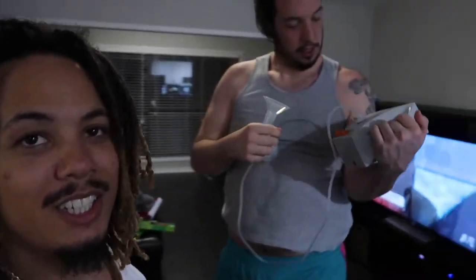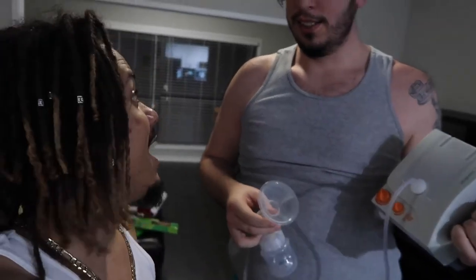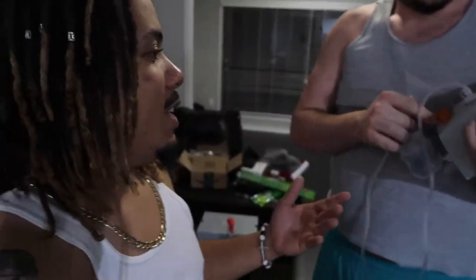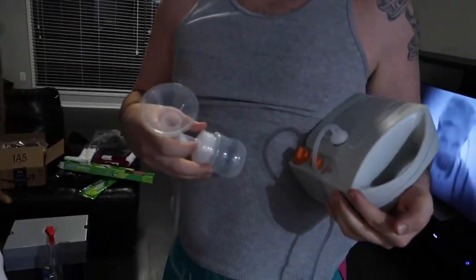Alright guys, what's going on man? It's Tony D2 Wild checking in once again. We got Jesse Daddy in the beat. He wanted me to help him film this vlog. Tell me, Jesse, tell the people what this is.